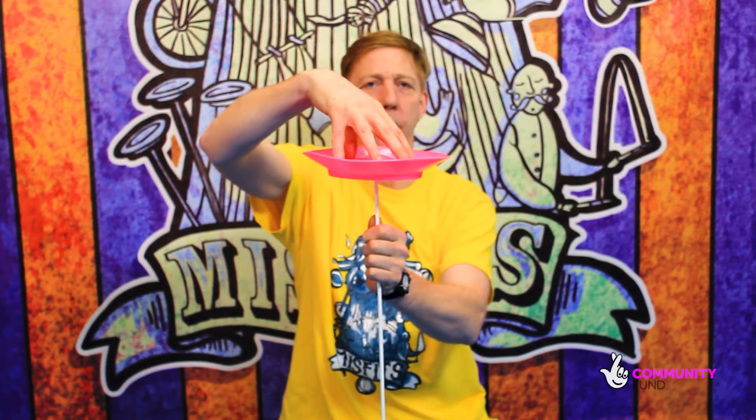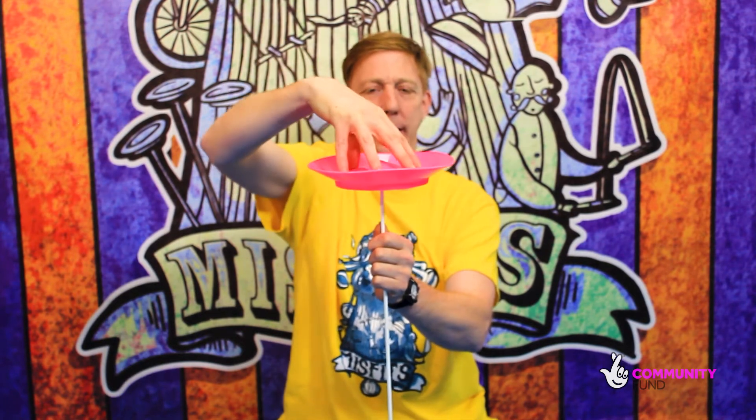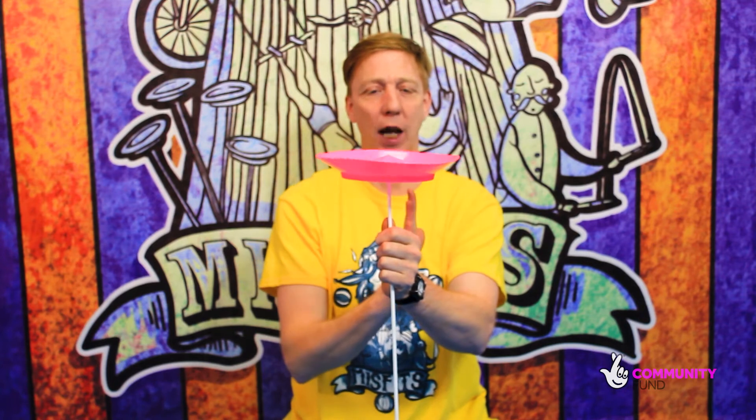We're going to put it on, hand on top, give it a little spin clockwise. I'll do that one more time — hand on top, give it a spin clockwise. Now the first few times you do this it will fall off. Pick it up and just keep going.